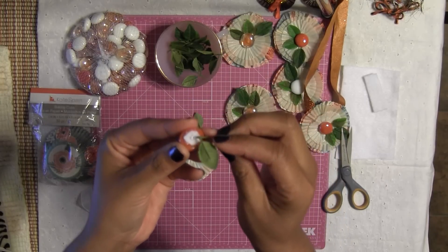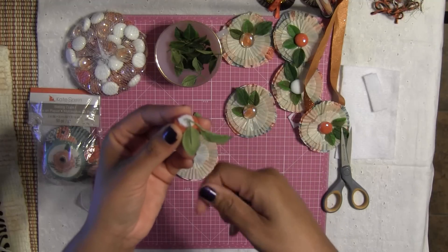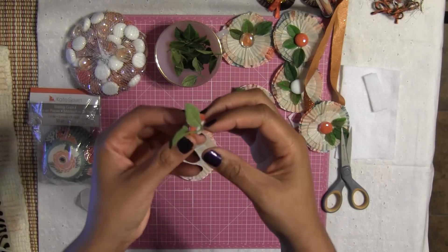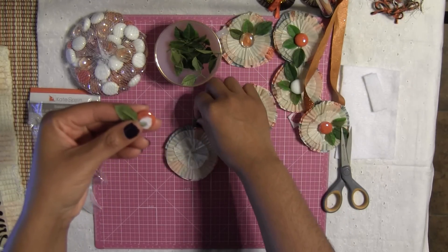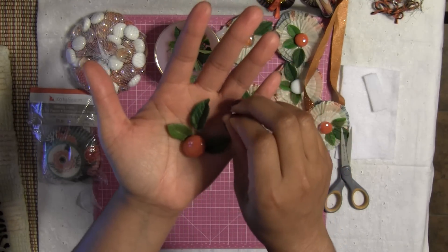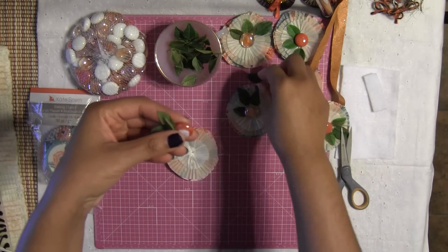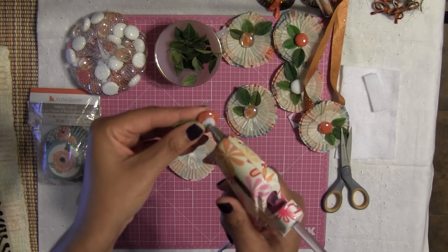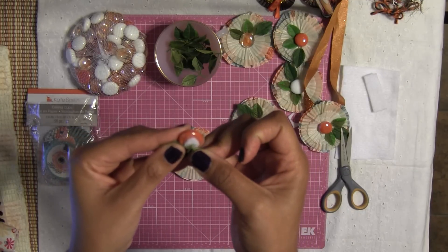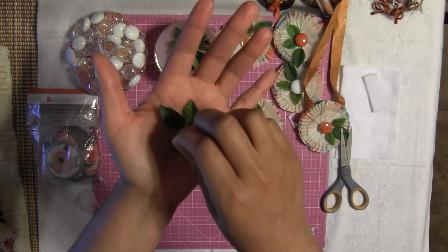You're going to place your leaf — not feather, your leaf! Although a feather would actually be nice to add too. You're going to add your leaf how you would want it to look. I think I want my leaf to look something like this. Now add a little bit more hot glue so the little one can actually stay glued. And you should get something like this.